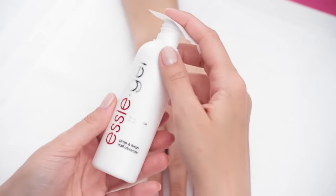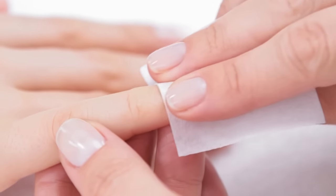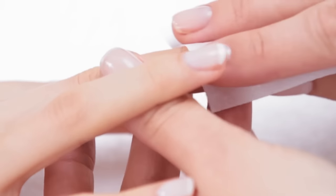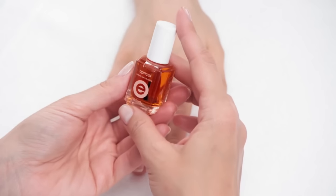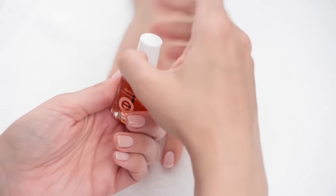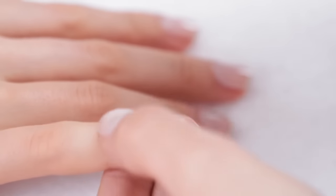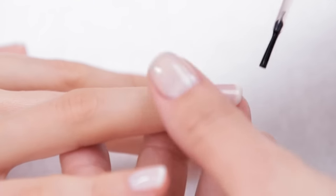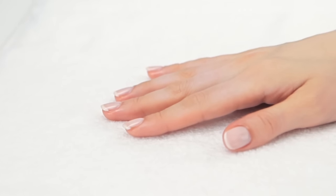After drying, saturate a lint-free nail pad in prep and finish nail cleanser and wipe off to remove excess tacky gel residue. Finish off with a touch of luxury by hydrating the delicate skin around the nail bed with Essie's Aromatic Apricot Cuticle Oil. Thanks to Essie Gel, the always sophisticated and delicate French manicure can now last up to 14 days.